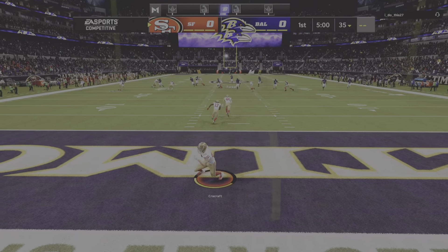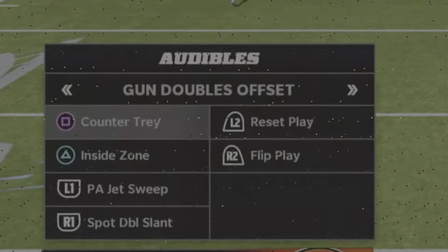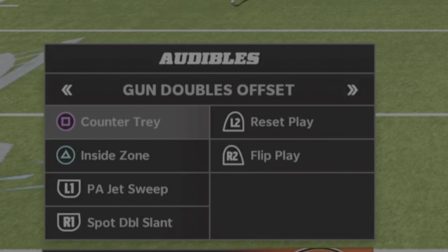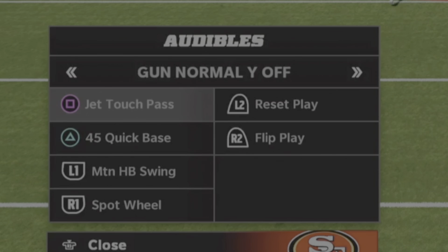Alright, hello everyone, this is Coach KK. This is volume 2.5, part 3 — working from the spread playbook, formation shifting, and spread sets. Predominantly working from the 2x2 type of sets and formations. We have the doubles offset, the doubles offset weak, the normal y-off, and the flex y-off. Here are the audibles — I'll briefly explain. From the double offset, we have two run plays: an inside and pretty much an outside run, along with a PA jet touch pass.